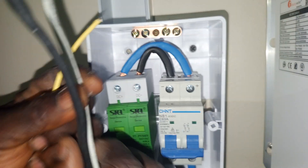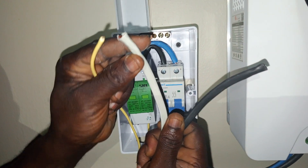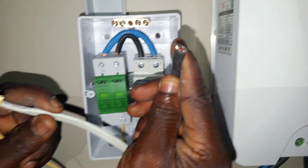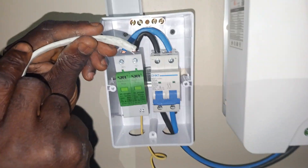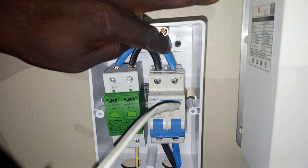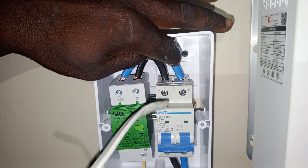This is our PV cable. I'm using my white as my positive and I'm using my black as my negative. It's very simple for you to connect. You can see this white — as I call my positive — is going to this blue, because in this connection I'm using my blue as my positive.